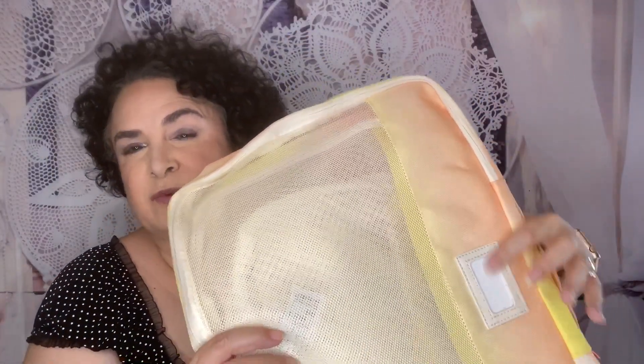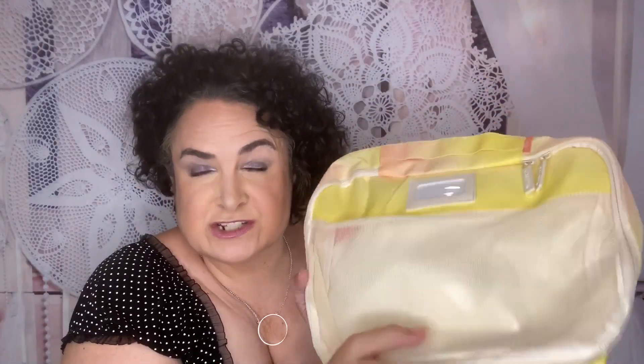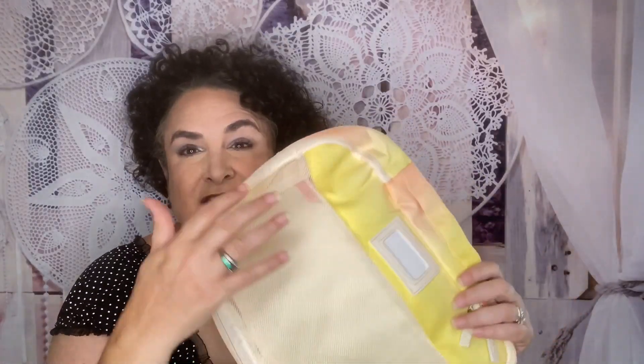The packing cubes come like this — there's a spot where you can write the day of the week or the occasion you're packing for. They're really good size. This is the large, here's the medium, and this is the small — perfect for swimsuits, bras, underwear, any undergarments. In fact in my swimsuit drawer I already have one full so when I want to go swimming I just throw it in my bag — already packed and ready to go. They have a handy pocket on the back as well. Love packing cubes!